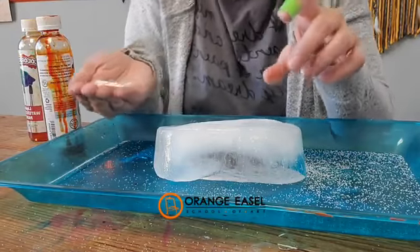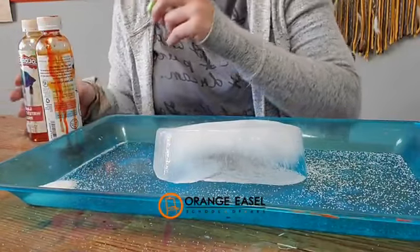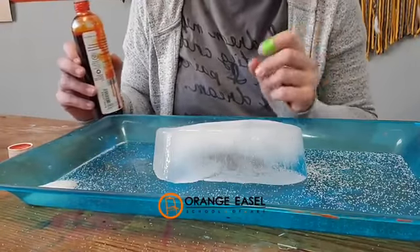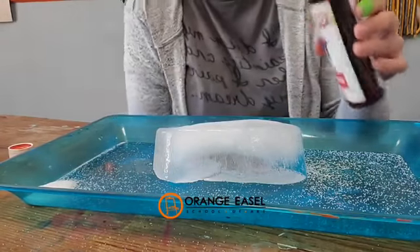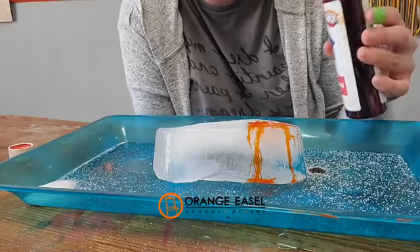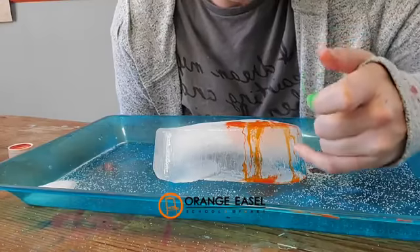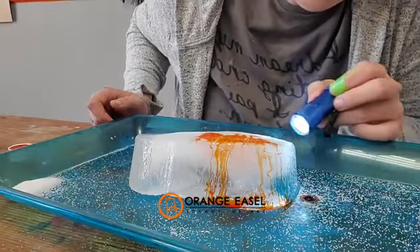It forms little holes in the ice and starts to burrow down. So I put some salt on there. Then we get to start with the watercolors. You guys can totally use your little dropper and drop your watercolors on it — I'm going to go right from the bottle because I'm the teacher and I can do that. It starts to like, some of it's going down the side, but some of it is going inside the ice block. It follows kind of the cracks and crevices here. It's so fun.